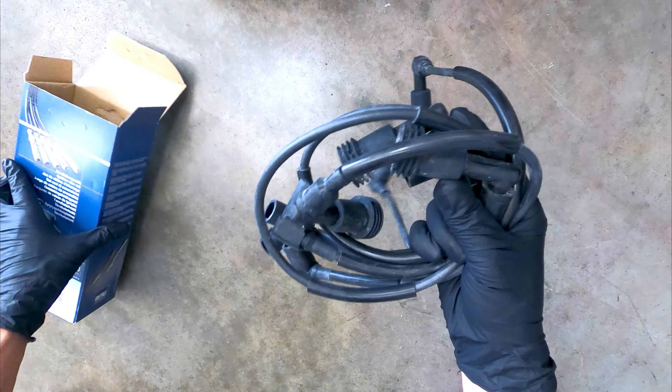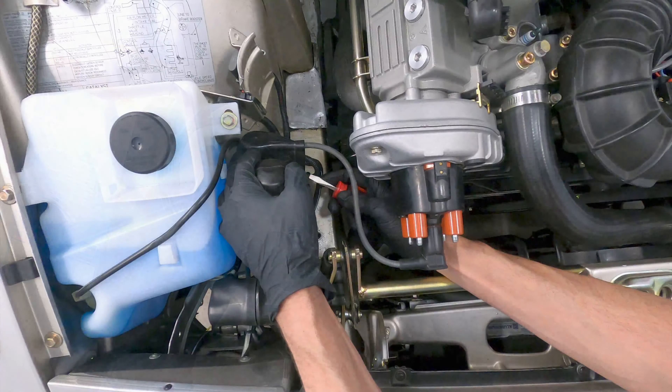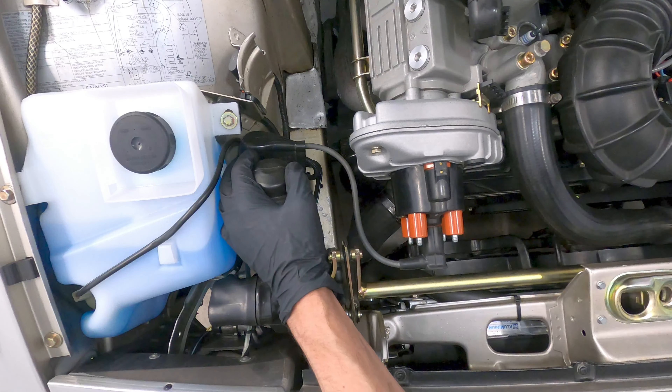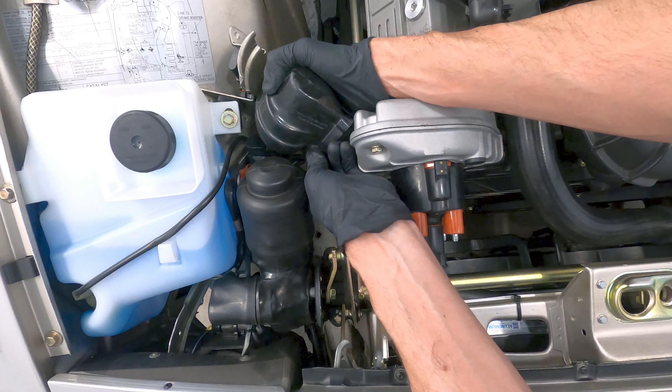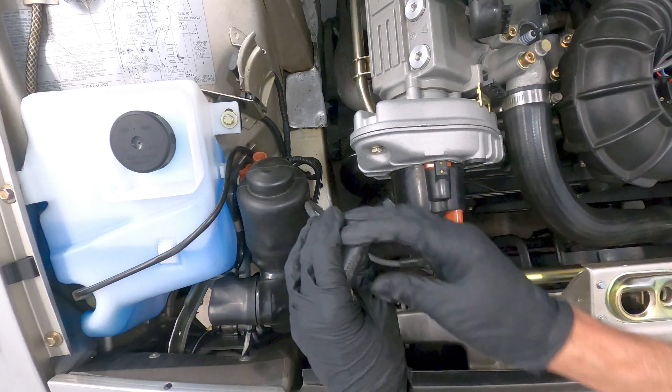Some signs that you may have failing ignition cables include engine misfires or incomplete combustion, engine hesitation or rough idling, the engine running rich with black smoke visible from the exhaust, hard start and no start conditions, a noticeable decrease in fuel economy, as well as visible damage to the wire insulation.